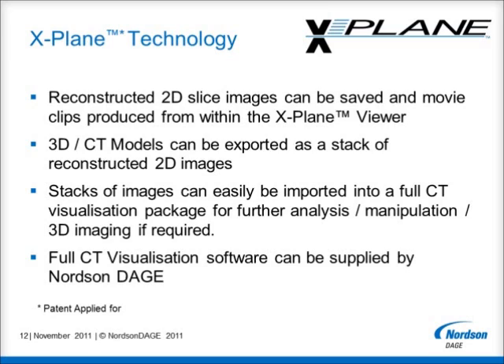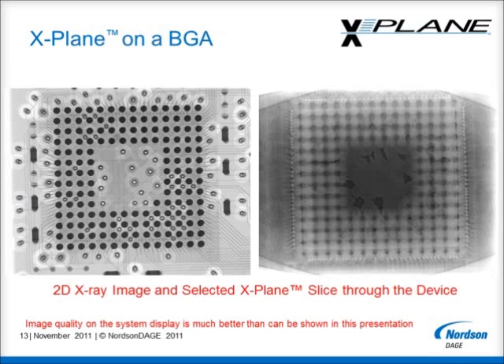I hope that I have now given you a brief introduction to our X-Plane technology, but now I want to concentrate on showing you some examples of X-Plane that I believe will be relevant to your inspection needs. Ultimately, you will need to try your own samples with X-Plane to see what it can offer you, and your local Nordson Dage representative will be happy to arrange this. The first example I want to show you is how X-Plane can be used on a BGA on a multi-layer circuit board.